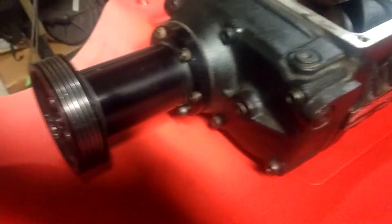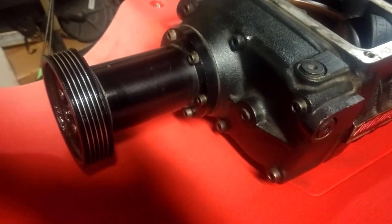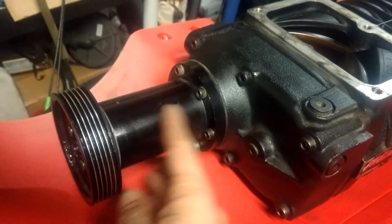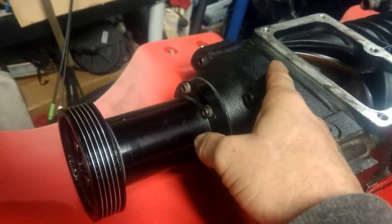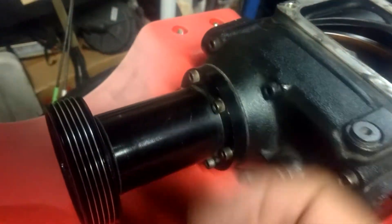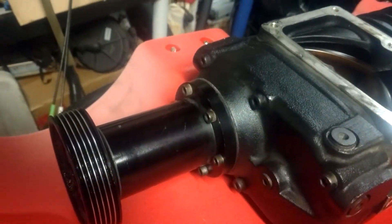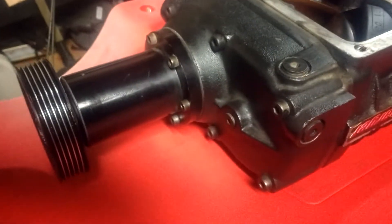The big difference here is that they use different drives. If you were to pull this drive out, you would see there are three pins that drive the unit. On the Kenny Bell, there are like three gears — rotors that go in there. So they're completely different and won't interchange. That's not going to work.